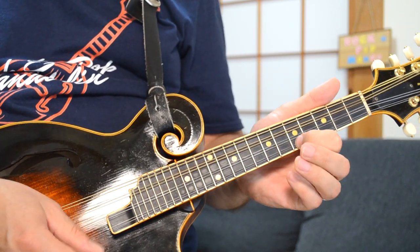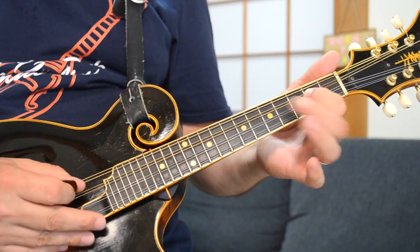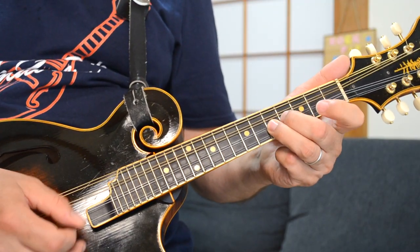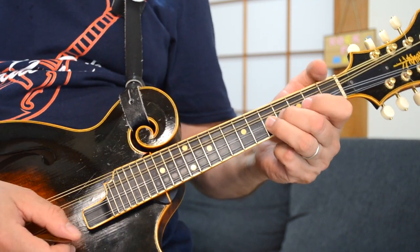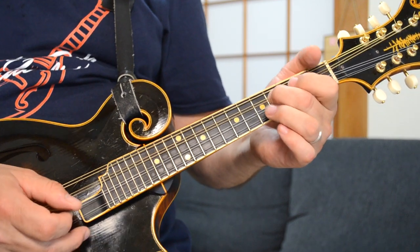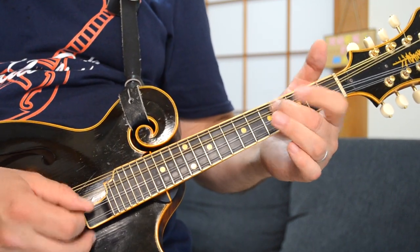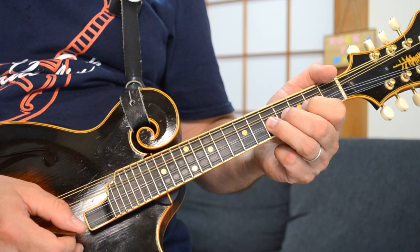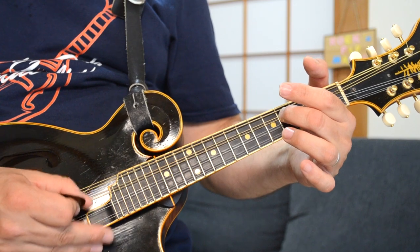Then 7, 5, 2, 5. You can do open, 2, 5, open, 2, 5, and end up on that fourth fret again, where you started the solo in the first place.